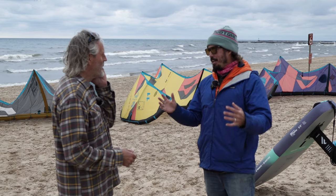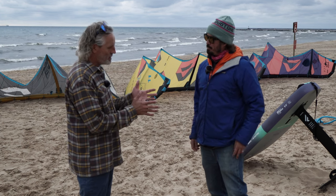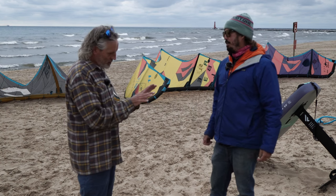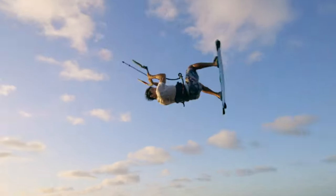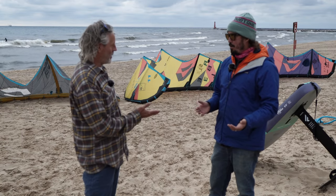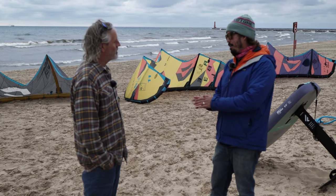There's a lot of words that cross over with each model. The Dice and the Evo have a little bit of overlap — five strut versus three strut — but performance-wise, there is overlap. The Evo is a pretty good unhooked trick kite; it's not the best, but you can unhook on it. The Dice is a great unhooked freestyle kite. So there's overlap right there.